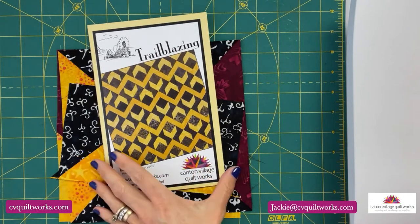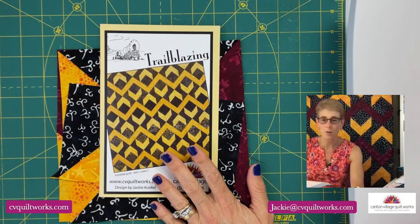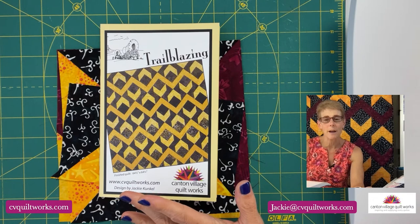First up, I'm going to talk about the pattern behind me — Trailblazing. If you've been following me on my YouTube channel, you probably noticed that I did a bunch of little shorts on how to put together the three simple blocks that comprise the quilt behind me. This is my Trailblazing quilt, and it is a great, fun, easy quilt to create. It doesn't take long to put together at all.